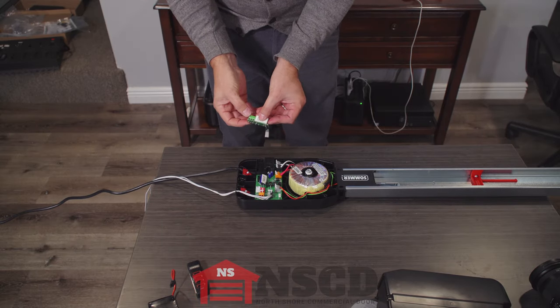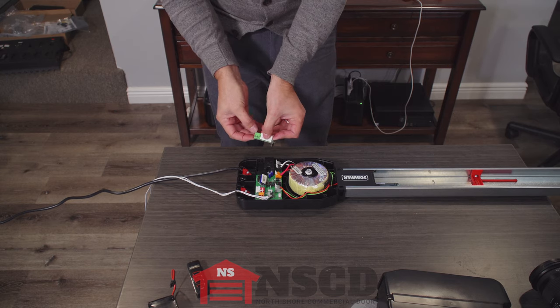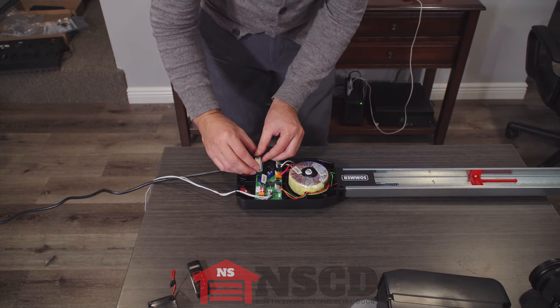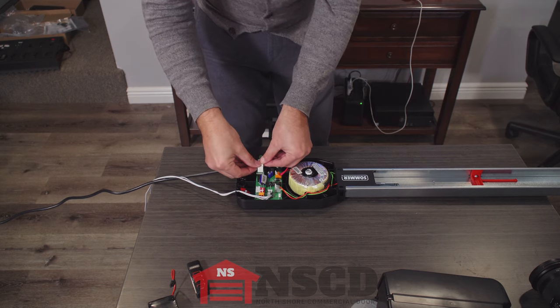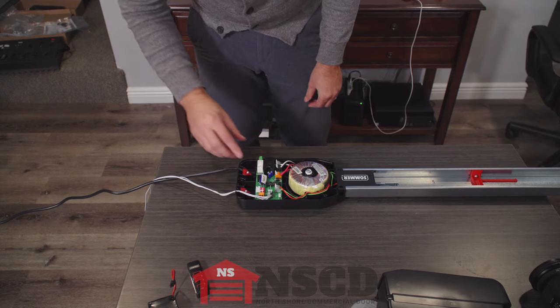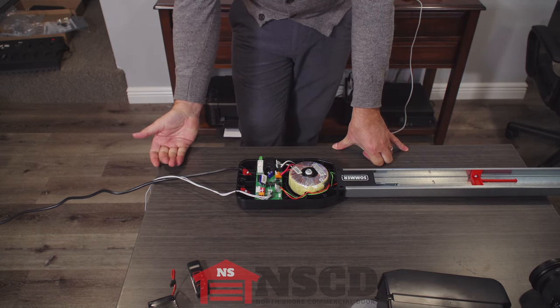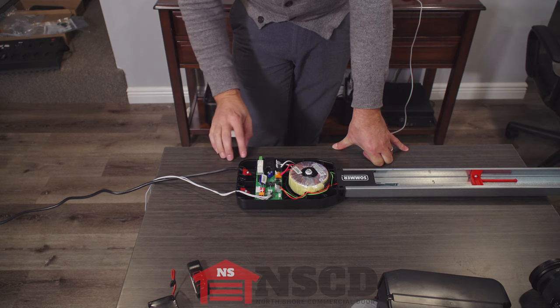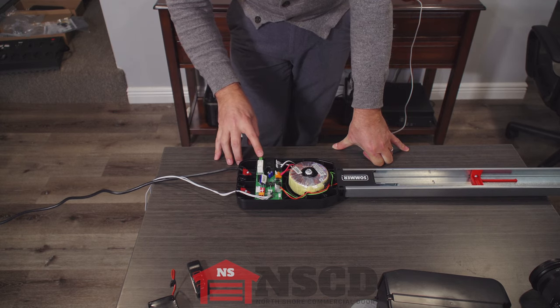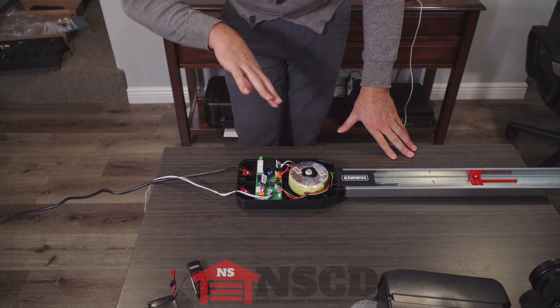This is a relay and it has normally closed and normally open terminals. It plugs in here, and when the relay is plugged in, if you run the neutral leg of any external light — whether AC or DC — through here, the light will run in conjunction with the lighting on the opener.